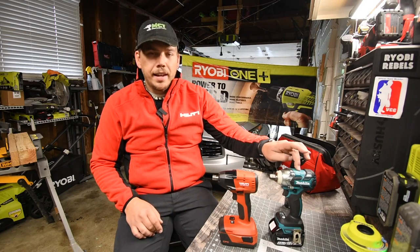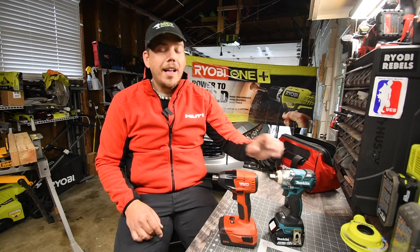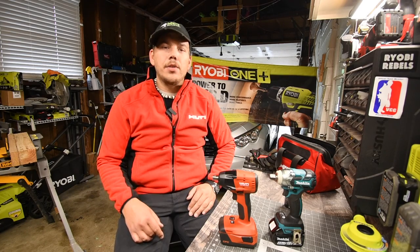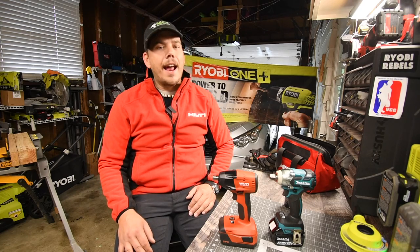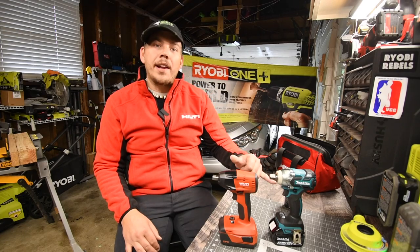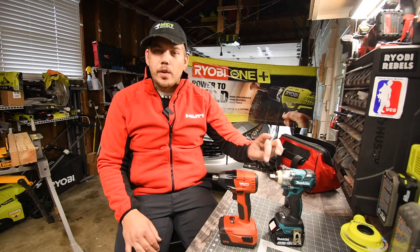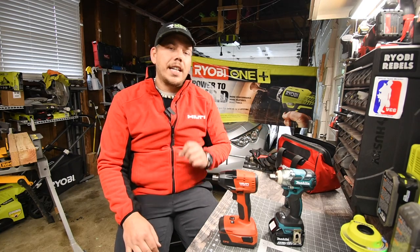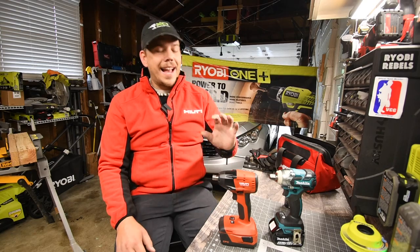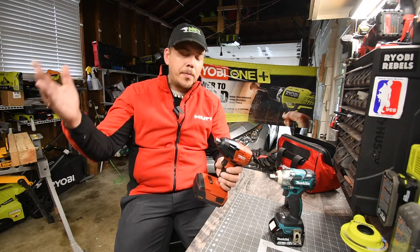When I did the unboxing and test video for this, people were saying it's garbage because it's not powerful, and the same thing with the Hilti — they said it's not powerful and it's garbage. But not everyone wants a high-range impact wrench. This is for people that just need a low-range one, where they don't need to use an impact driver with an adapter — they go straight to the anvil. Now there is a difference between an impact wrench and an impact driver; it's not just the anvil, not just a half-inch or three-eighths versus a quarter-inch hex collet.